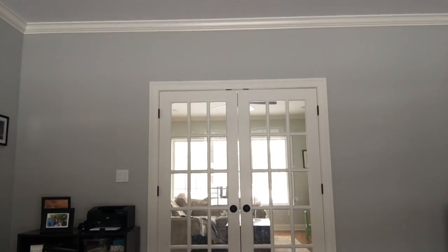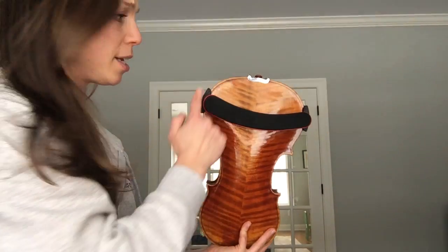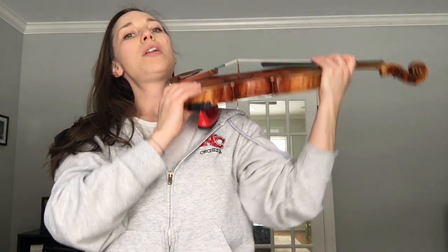Now let's pick up our instruments. Make sure you have your shoulder rest on — remember, if your instrument is upside down, your shoulder rest should be making a smiley face. Make sure it's on securely. We're going to place our instrument: bring your shoulders back nice and tall and drop your instrument up onto your shoulder, making sure it's nice and secure.